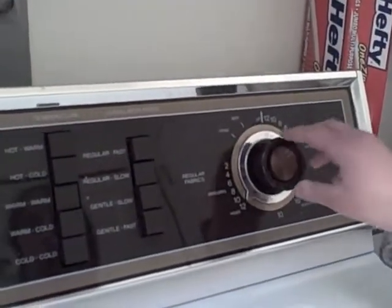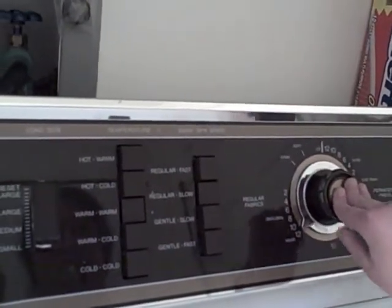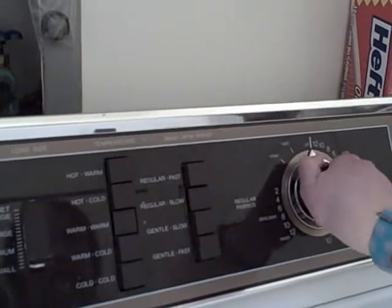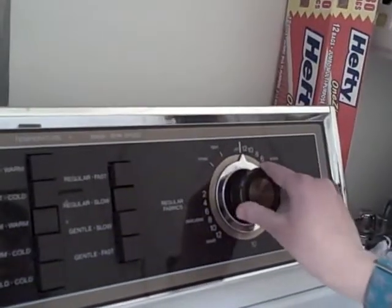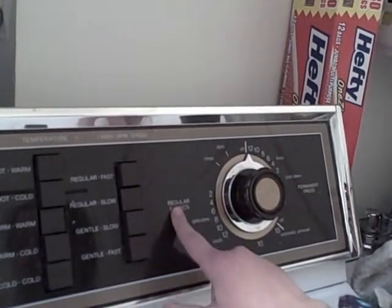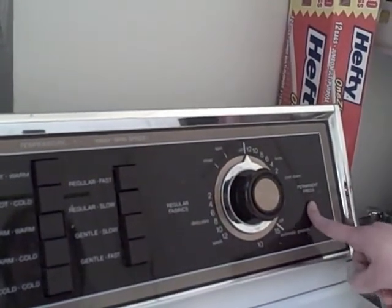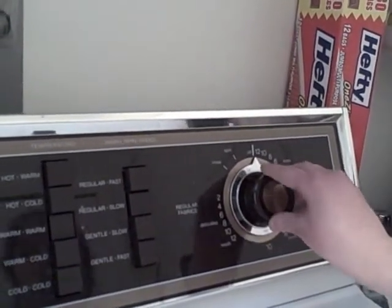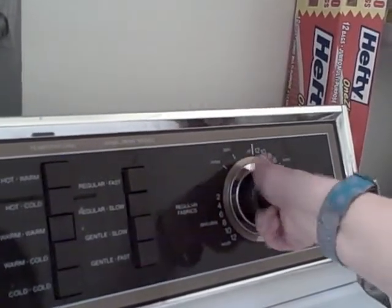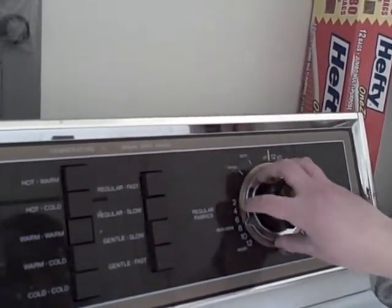I push and turn this and here is where you select regular fabrics. Since these are not permanent press, I can go to regular fabrics. And since they aren't delicate, I turn it to around ten or eight.